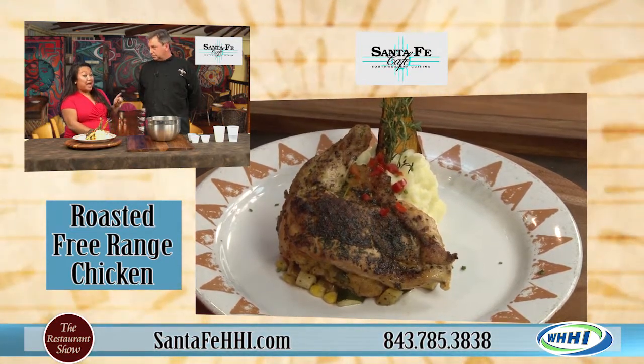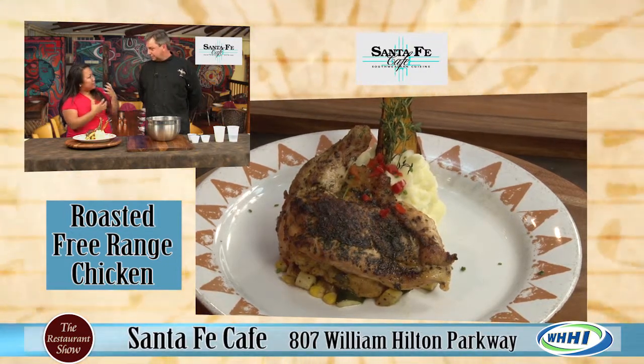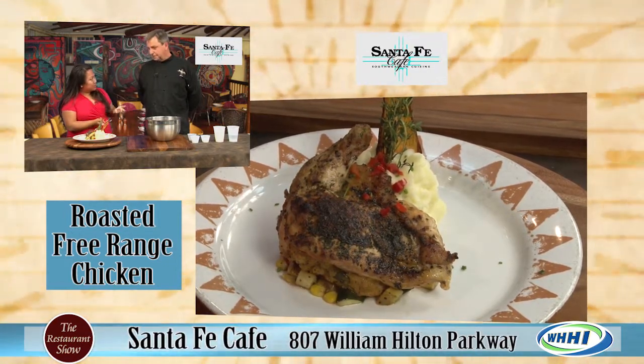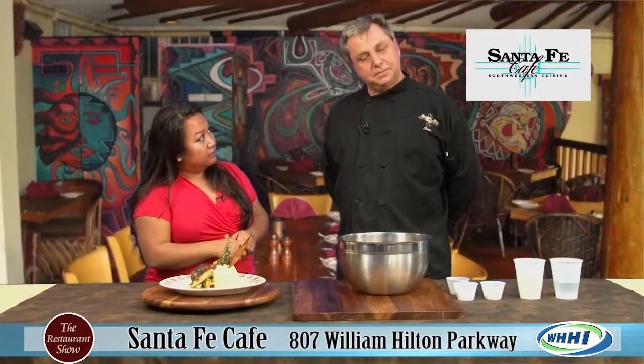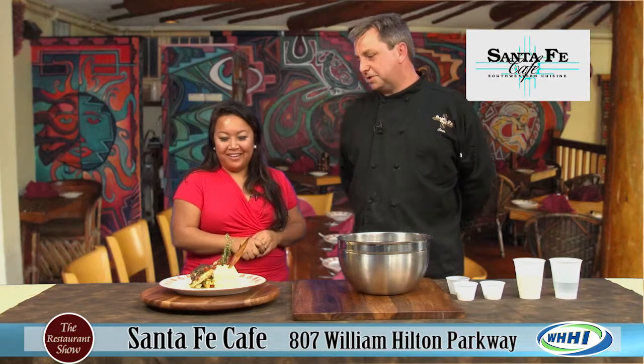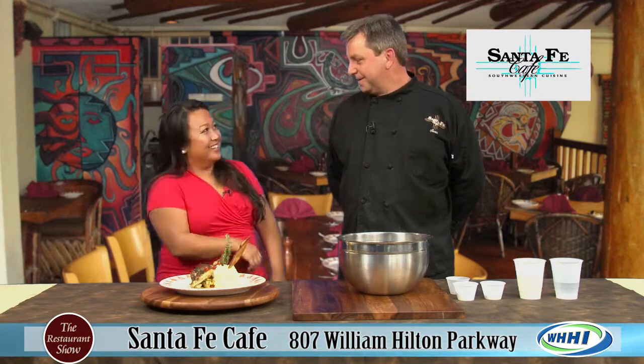I've actually seen it in Bon Appetit a few months ago and it seems like a very classic way to serve it, but it's coming. I love it. It looks gorgeous. And there's no bone in there at all? Nope, the only bone is the drumette, and it gives flavor to it. Because everyone gets sick of boneless skinless chicken breast - let's do something fun to it.